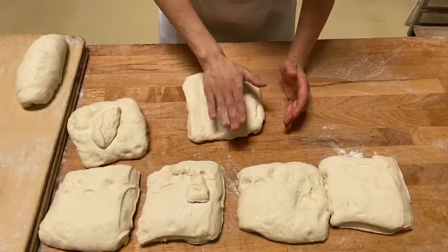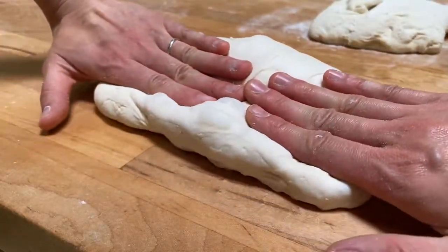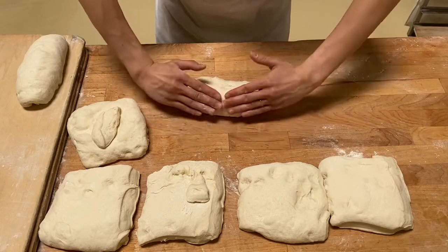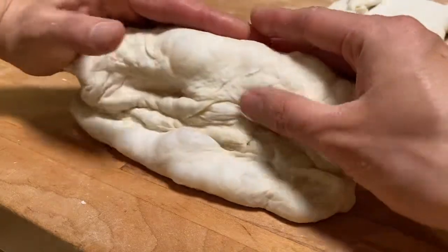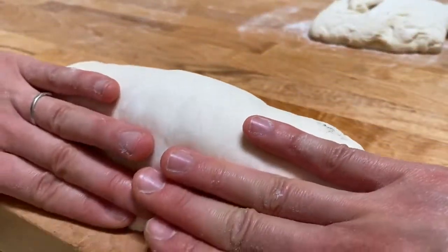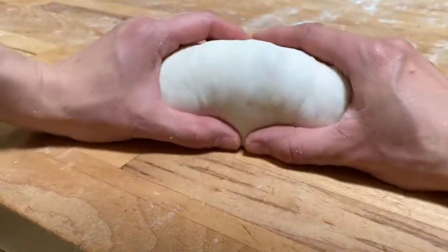Start with a square piece, gently pat it down, fold it once and twice. When I fold, I have my fingers together so that it creates a straight line, and then fold. Press gently away to create pressure and tighten the skin.